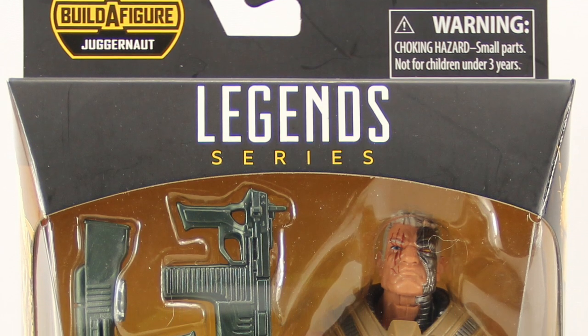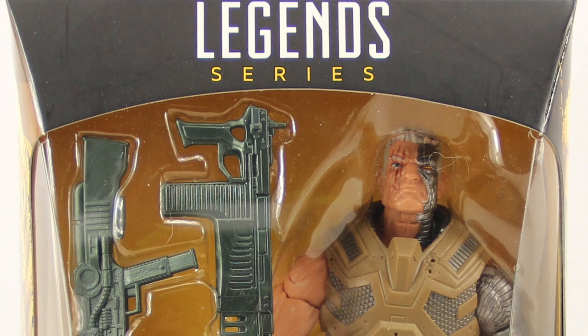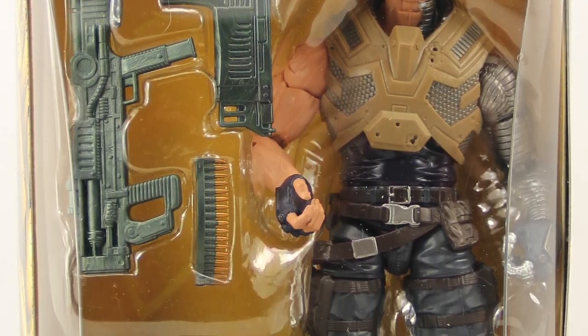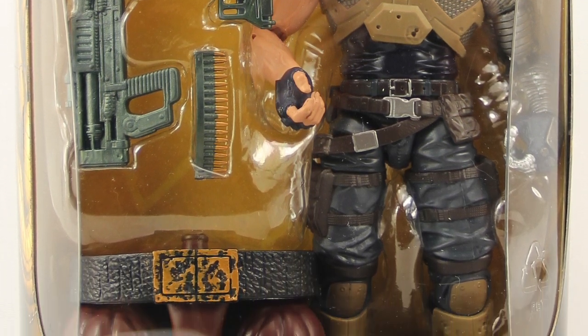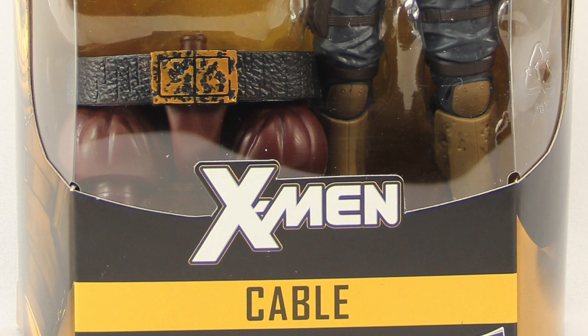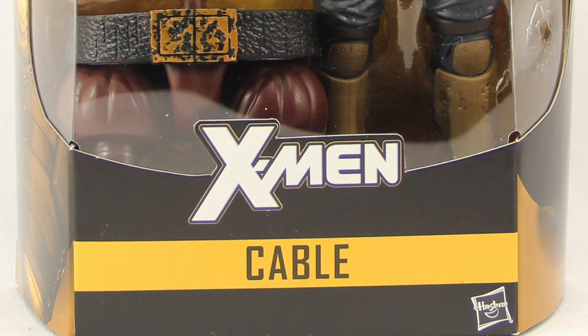Hey everybody, JC here with another TNI tour review. Today's review is in association with MarvelousNews.com, your number one news source for everything Marvel. We're going to be taking a look at the brand new Marvel Legends X-Men series six-inch Cable figure from Hasbro.